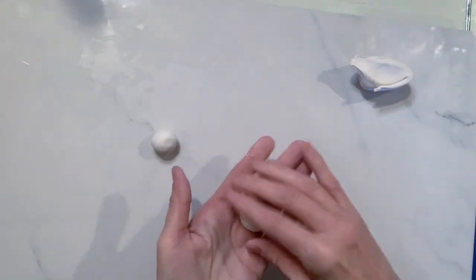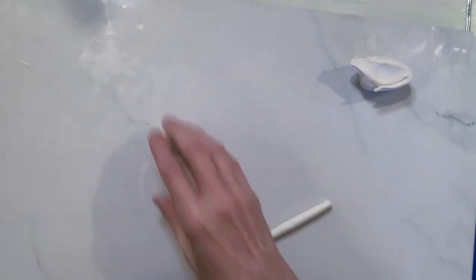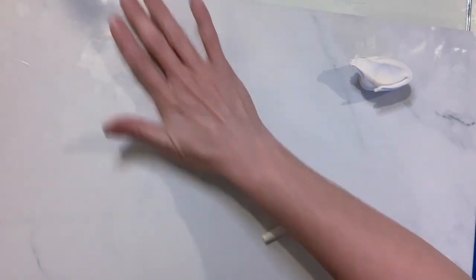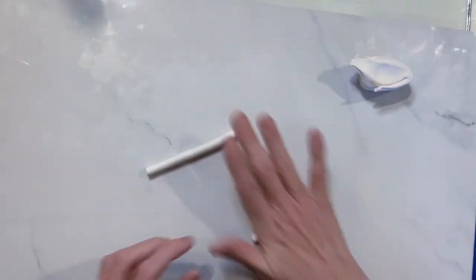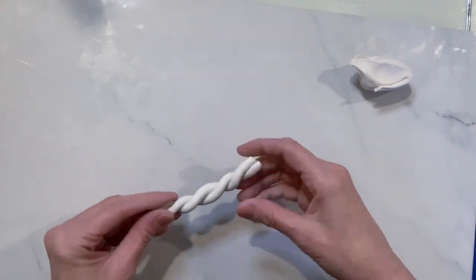Make two! And then roll that out into a nice little log. Now you can make this log a lot longer - I'm making it kind of short here, but this is just for an example. Then take that, stretch it out, put them together, and twist - woohoo, do the twist!